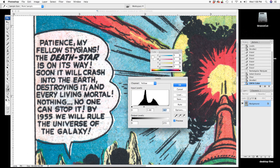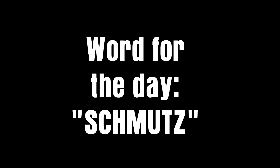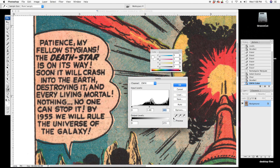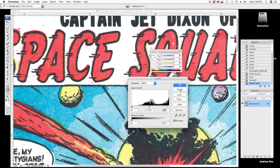There's still a lot of schmutz in here, so I'm going to hit the magenta a little more, and then just hit the whole CMYK just a little bit to brighten it up a little more. Okay, I'm pretty happy with that.